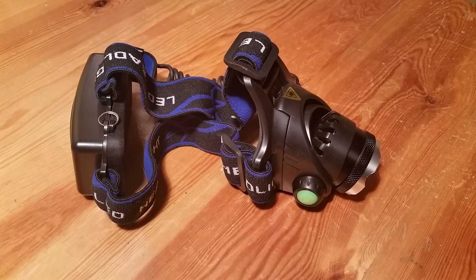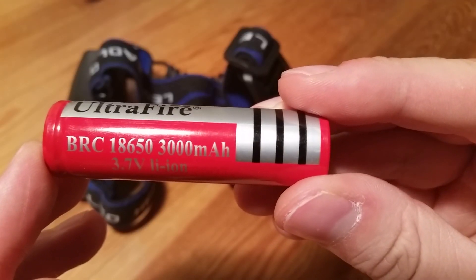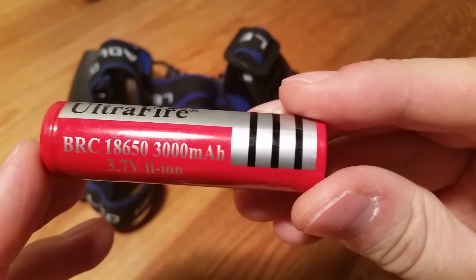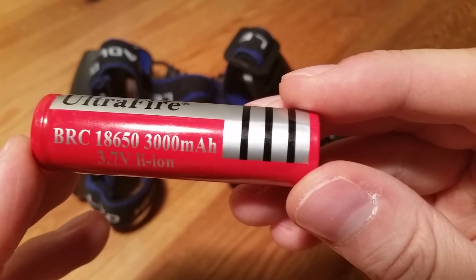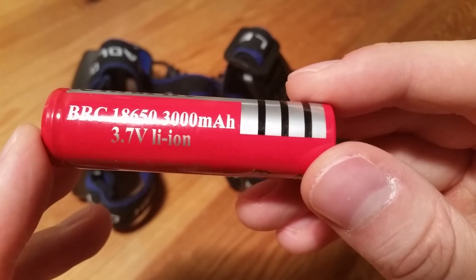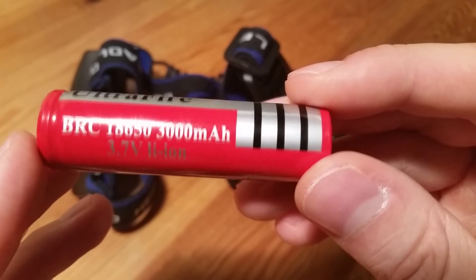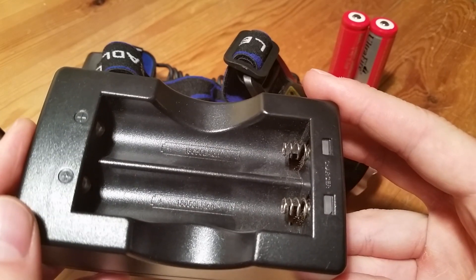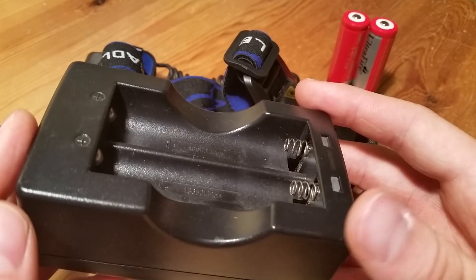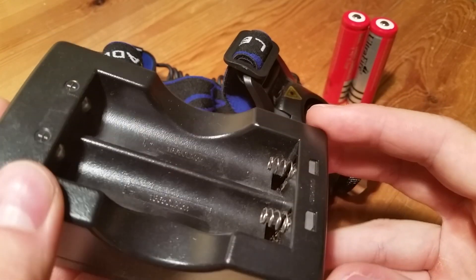This flashlight doesn't come with any batteries so you have to purchase them separately. You need 18650 batteries — it doesn't matter what milliamp hour you have, but the more milliamp hour the longer the flashlight will shine. You need 3.7 volts, either Li-ion or Li-po. You'll also need to purchase a charger. These chargers turn off when the batteries are fully charged so you don't have to worry about anything. I'll put links to batteries and the charger in the description.